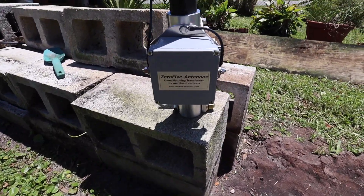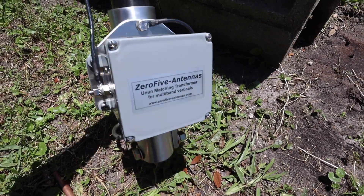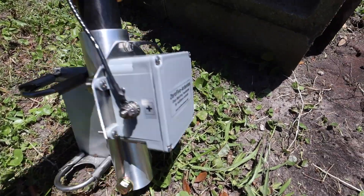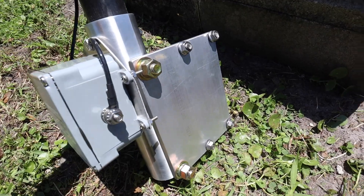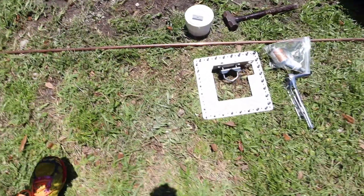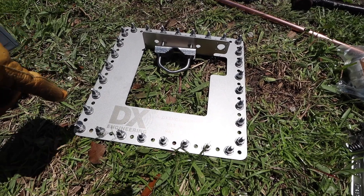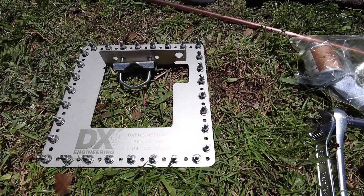Here is the 05 27-foot HOA antenna on display. It comes with a 4-to-1 unun matching transformer. The positive terminal goes to the element itself, and on the right side is the negative ground. I'm going to mount it with the DX Engineering grounding plate. I'll put one ground radial per lug and see how that works.